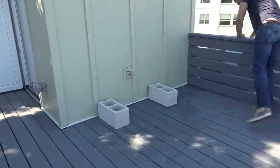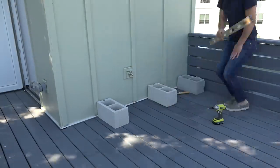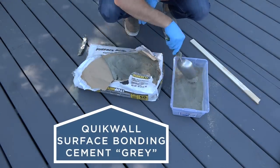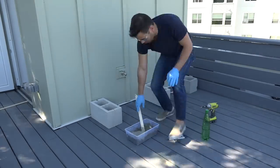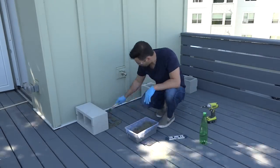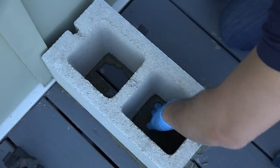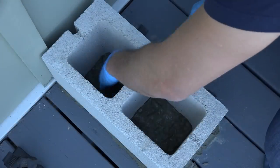I made the base out of cinder blocks but I wanted to make sure they were nice and level. I'm going to use Quikrete Quick Wall surface bonding concrete not just to skin the outside of the cinder blocks but also to create a nice level foundation for them. Once I got the blocks level with the help of some plastic shims, I then used the Quick Wall to seal the bottoms of the cinder blocks.